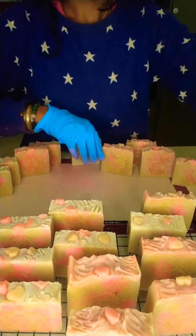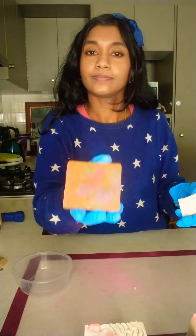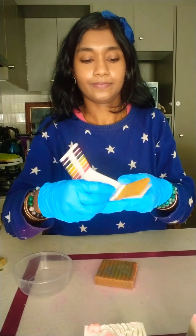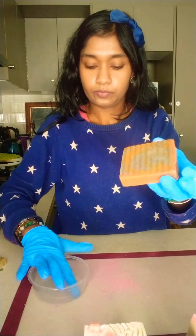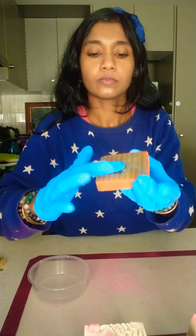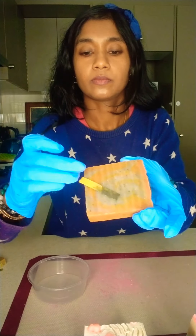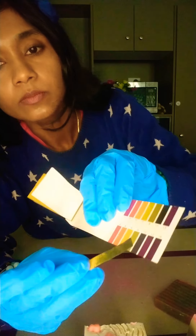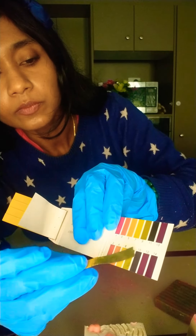Here I'm storing the soap on a rack so it can air dry. You have to keep it like that for 30 days. After you keep it for one month and dry it, you have to check the pH of the soap. Normally the pH would be around eight to nine — and yes, here it's around eight and nine.